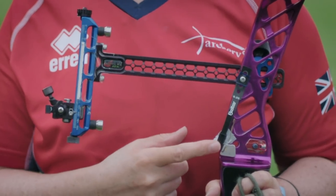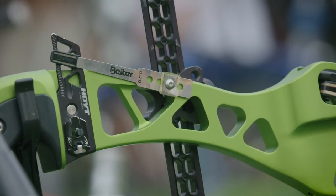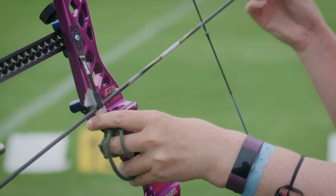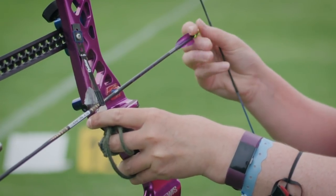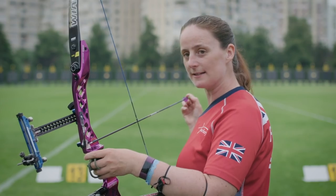The clicker is a thin piece of metal that's about 10 centimeters long. It's screwed into the top and there's normally a plastic bit at the bottom that touches the arrow. I load the arrow underneath the clicker so that when I pull the bow back it clicks in the same place every time.